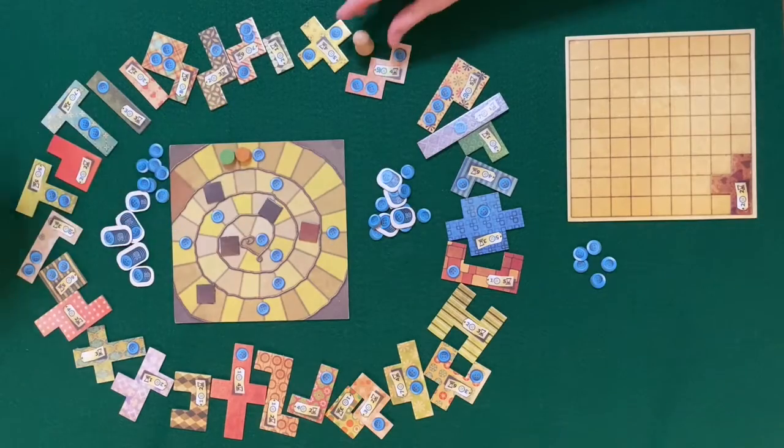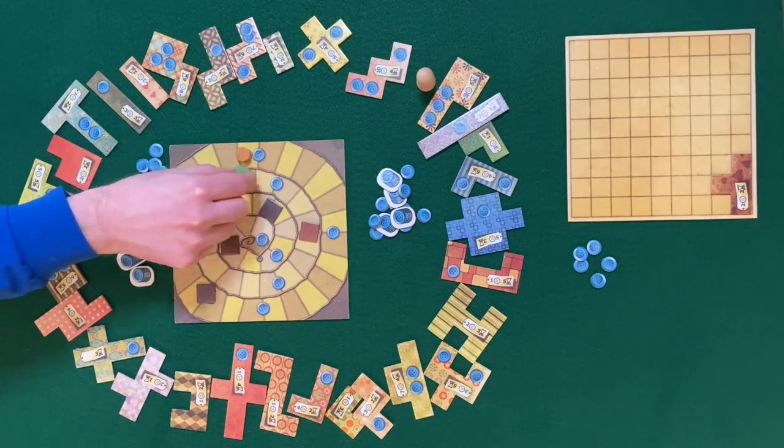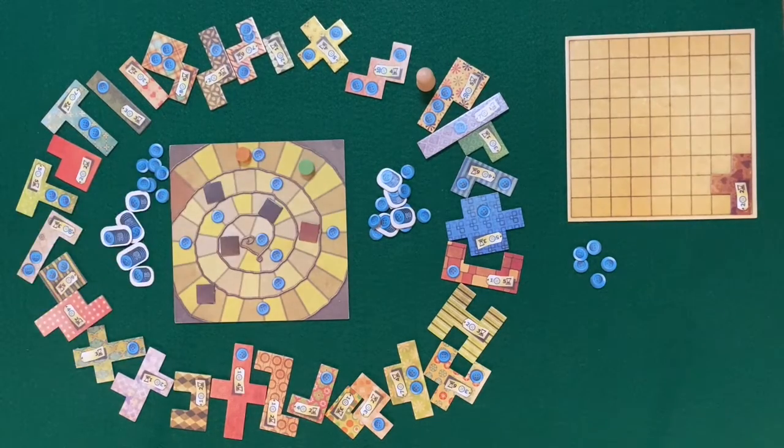To score the game you'll earn points for the number of buttons you have left while subtracting points for any empty spaces on your quilt.